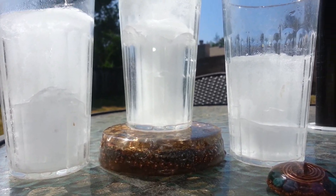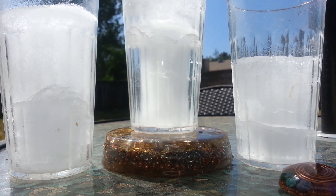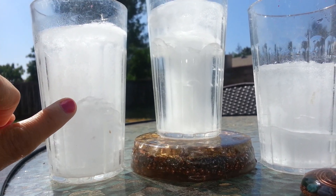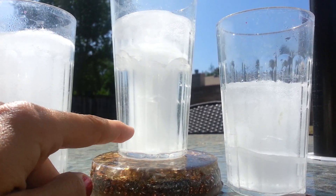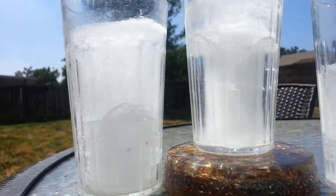I did a little experiment. I saw a video on YouTube — an experiment with water and orgone — and it really does work. This cup was frozen with no orgone on it. This cup was frozen with a charger plate that I had made. And this one was frozen with a pendant underneath it. I just wanted to show you the results.